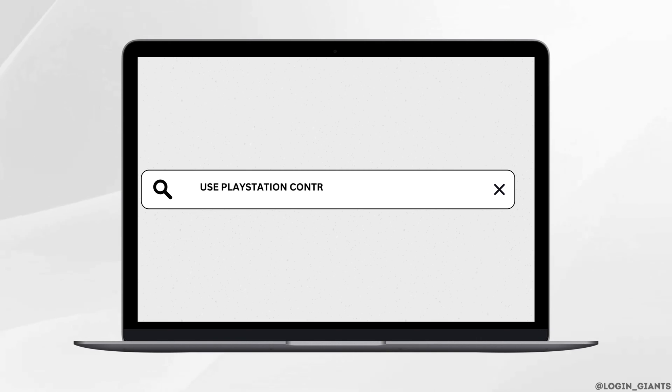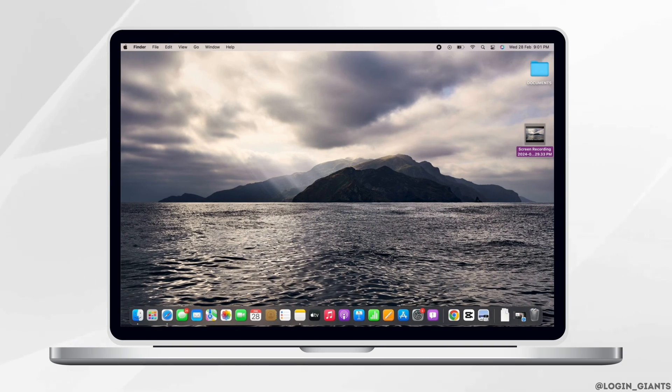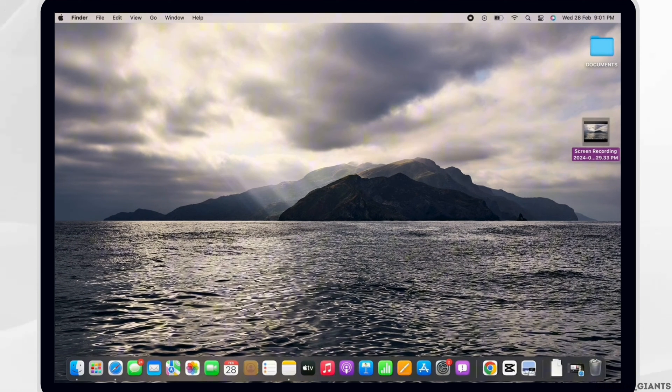Hello everyone, I am Bishaka and welcome to our channel. I will take you through the step-by-step process on how to use a PlayStation controller on Xbox Game Pass PC. Let's get right into the tutorial.